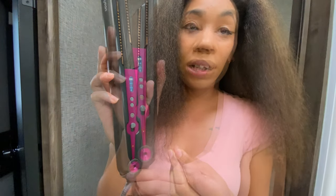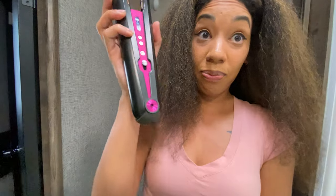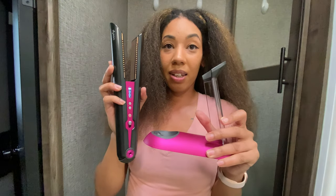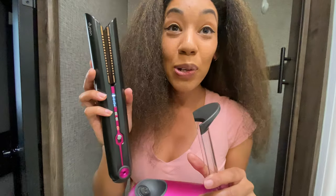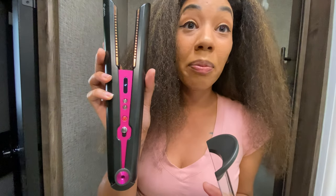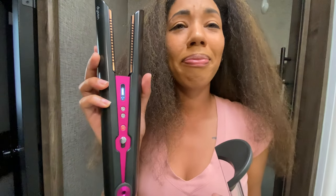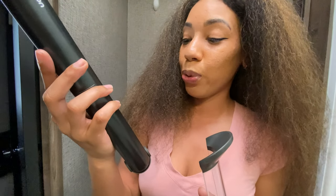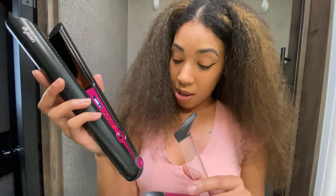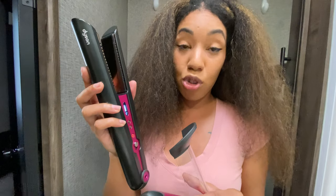It'll make a noise when it's done heating. I'm going to try doing it cordless first and see how that goes. This is the dock that came in — it's cordless, guys. It took about 10 to 15 seconds to heat all the way up to 410 degrees Fahrenheit. My hair is really coarse and thick, so that's what I'm going to flat iron it on. I'll be putting it back on the charger between straightening passes.